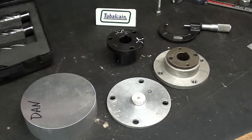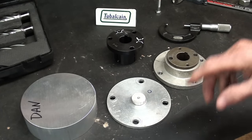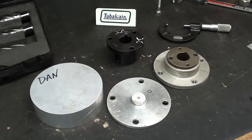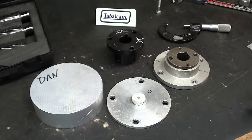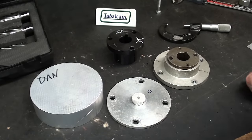Hello, once again, it's Mr. Pete, also known as Tubalcane, and I've got an interesting project here today. It's for my friend Dan, and he's making a hovercraft. He's got this wooden propeller. Now, let me make sure you understand this is not an airplane, because that would be against the FAA or FCC or one of those alphabet groups. He'll be in a little farm pond that's 18 inches deep.